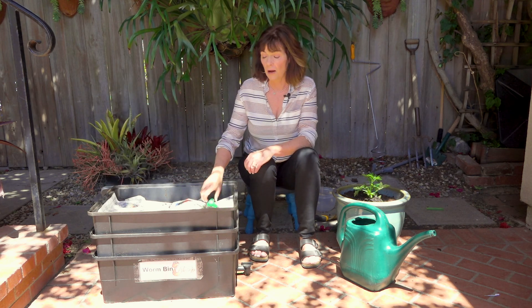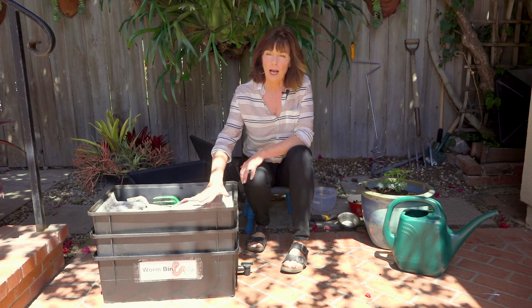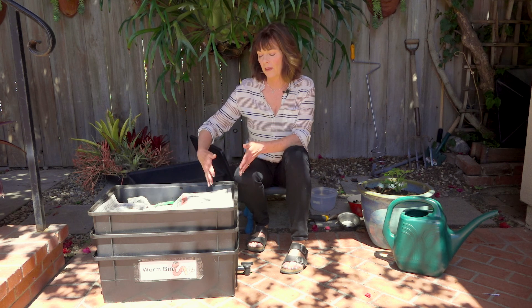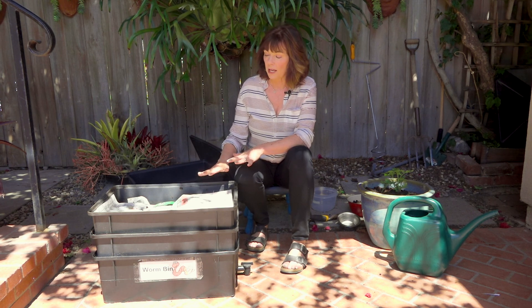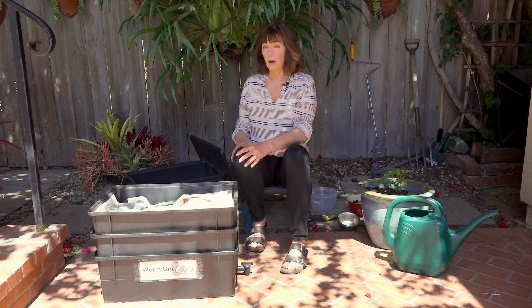For those of you just beginning, you're all set — you know enough to get started with worm composting. If you've been doing it for a while, or want to come back in a year when your top bin layer is full, we're going to talk about how to switch your layers. If you're ready to just get started, you can stop the video now and come back in about a year when you're ready to switch. After you've had your bin for over a year, maybe a year and a half or two, that top layer is going to get really full. You can start harvesting some of the castings out — feed on one side, the worms move there, and then harvest the other side.